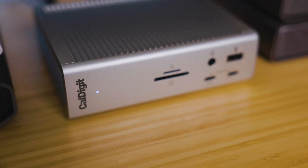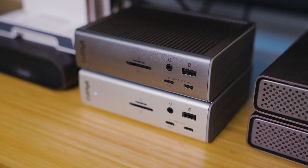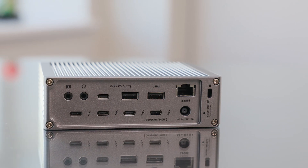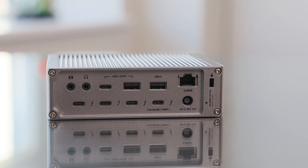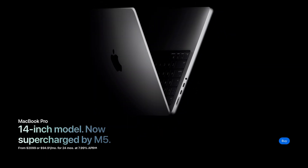The CalDigit TS4 has been the gold standard for Thunderbolt 4 Docks: 18 ports, rock-solid stability, and 98 watts of power delivery. Now with Thunderbolt 5, CalDigit is pushing forward with higher bandwidth, faster USB ports, and stronger charging. Both the TS5 and TS5 Plus support Thunderbolt 5's new 80 gigabits per second bi-directional bandwidth, with boost mode up to 120 gigabits per second for display-heavy setups. They're fully backward compatible with Thunderbolt 4 computers, but to actually take advantage of the new speeds, you'll need a system with Thunderbolt 5, like Apple's M4 Pro or higher MacBook Pros or Mac Studio. This does not apply to Apple's newly announced M5 MacBook Pro.